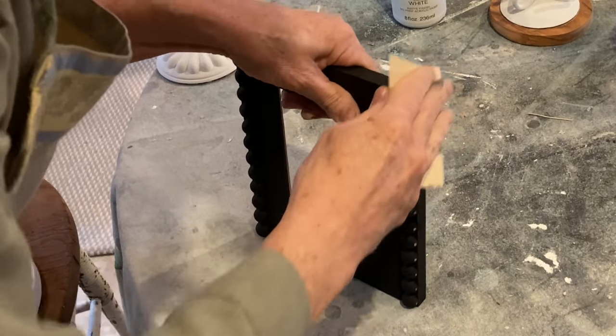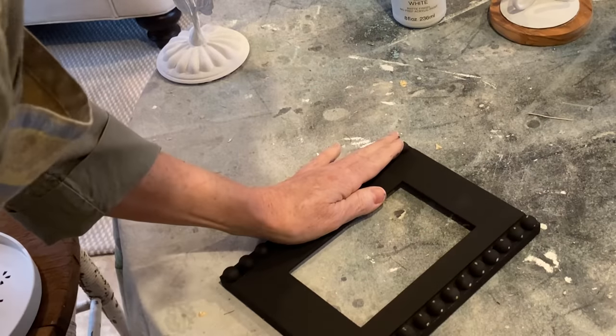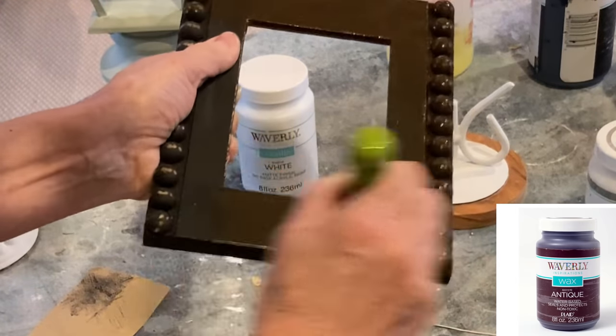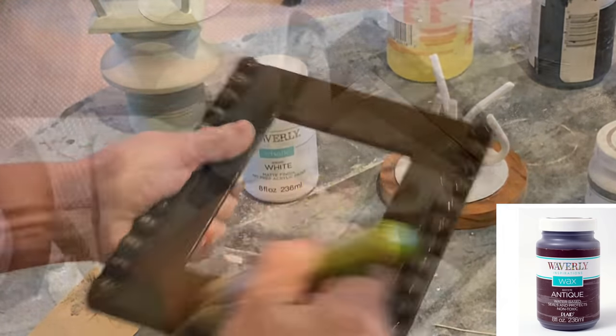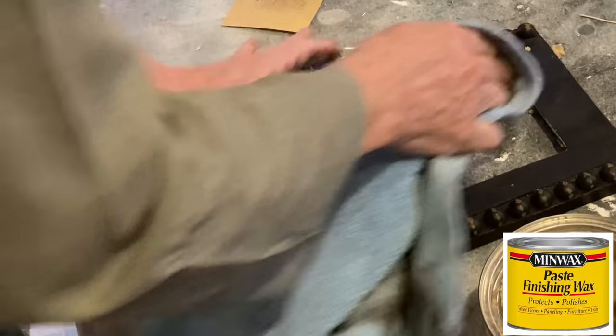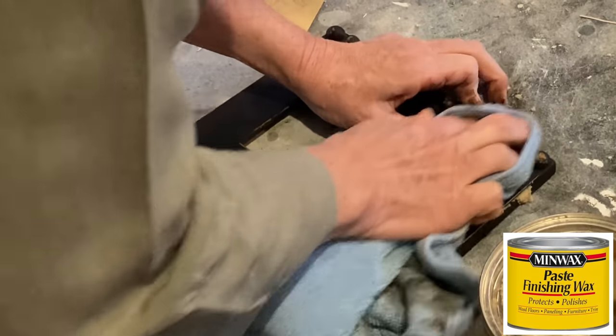I distressed the frame to emphasize the beading and then I went over it with an antiquing wax. The dark wax really gives some depth to the black paint. It probably wasn't necessary but I added a coat of paste wax for extra protection.